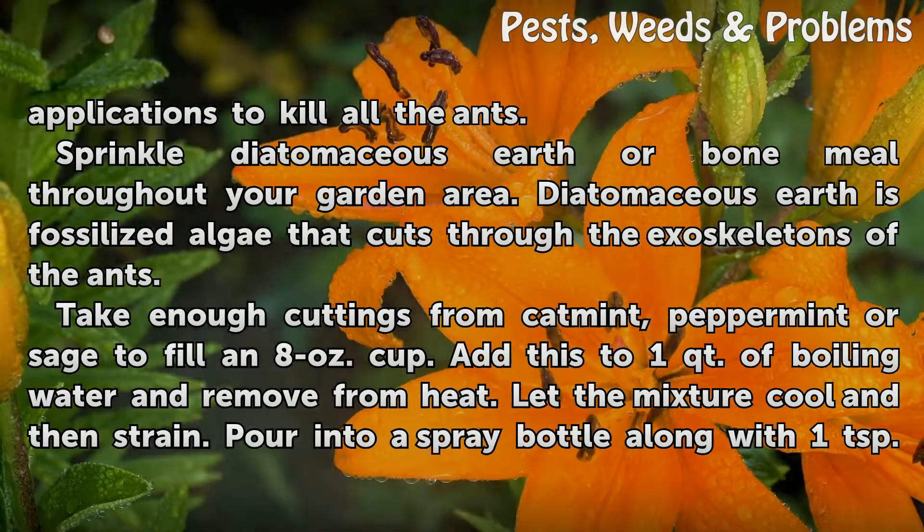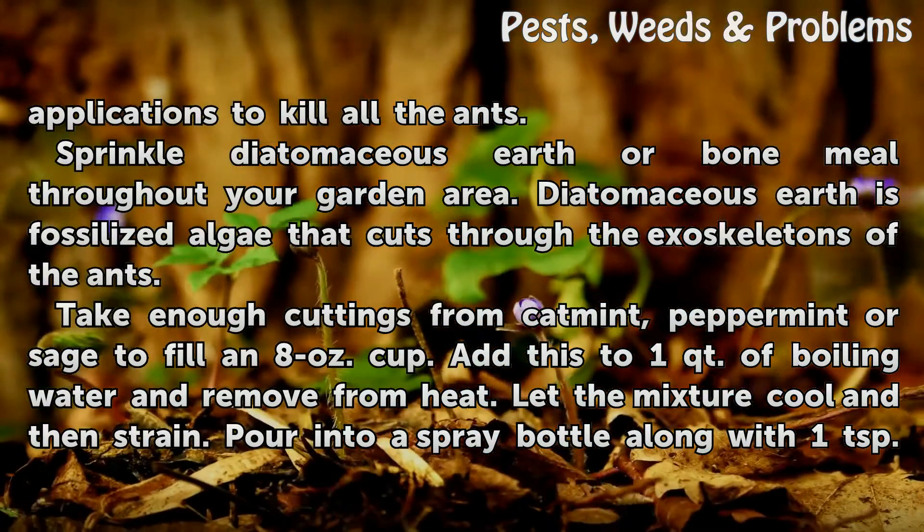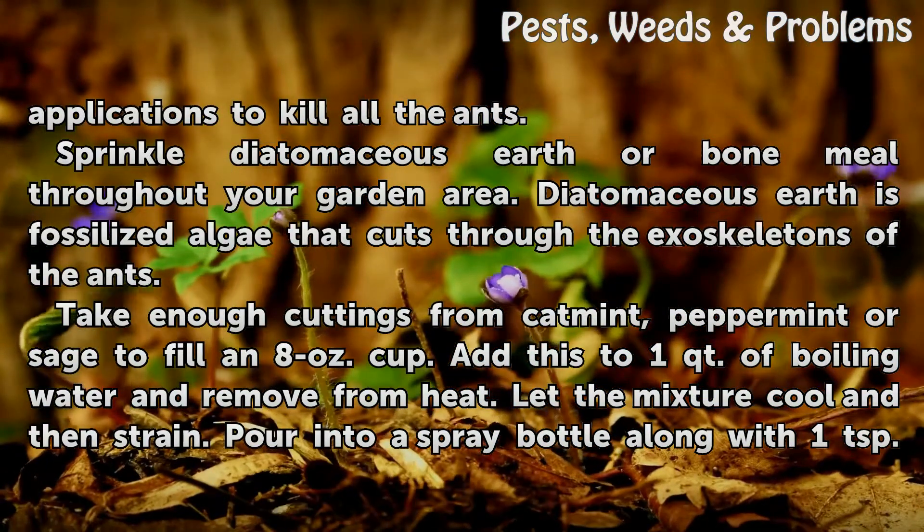Sprinkle diatomaceous earth or bone meal throughout your garden area. Diatomaceous earth is fossilized algae that cuts through the exoskeletons of the ants.